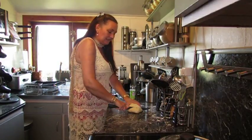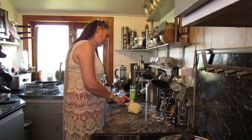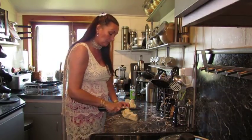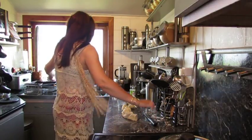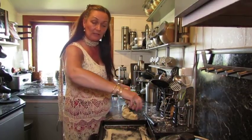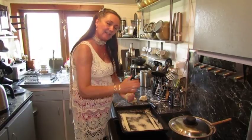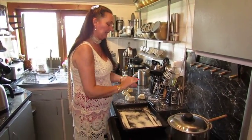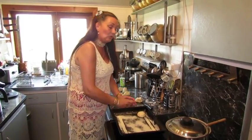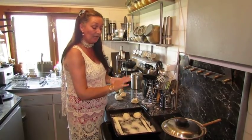Roll them like that and like this - doesn't matter if some are a wee bit bigger than others. Onto your tray. What I've done here is sprinkled some semolina - just coarse, ordinary semolina - and that gives a grainy texture on the bottom. Give them another quick knead just to soften them a wee bit, then pat them down into your roll shape. These will only take 15 minutes in the oven.